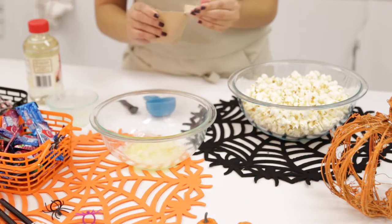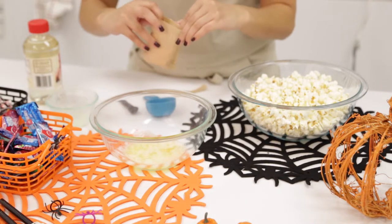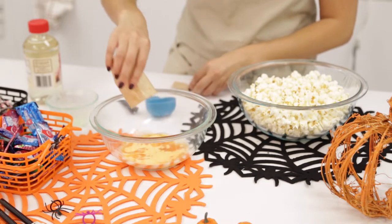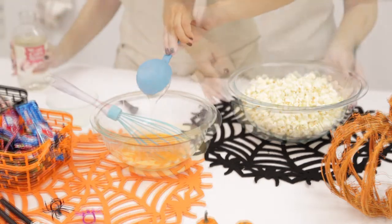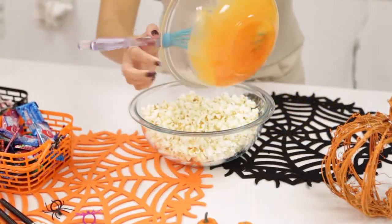Begin by making your orange syrup. In a small bowl, pour your melted butter, your box of orange jello, half a cup of corn syrup, and a fourth tablespoon of baking soda. Place it in your microwave for about 5 minutes until it's boiling. Mix well and pour over your popcorn.